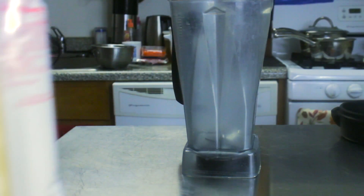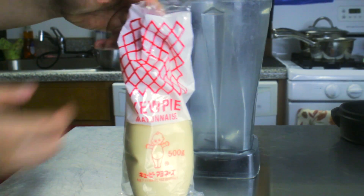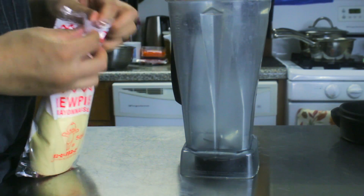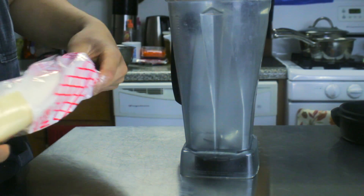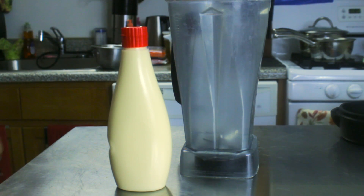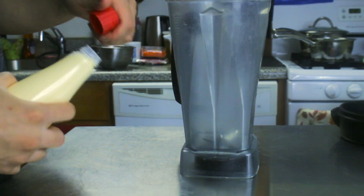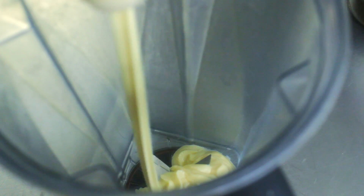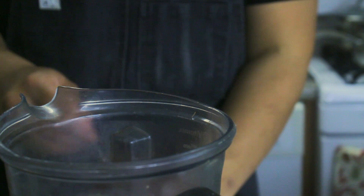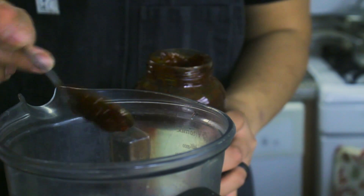Today we're going to be making spicy mayo for sushi, or really anything — french fries, burgers, sushi — it tastes good with basically everything. We're going to jump right into the video and we're going to be using QP mayonnaise. This is a Japanese brand mayonnaise with a very unique flavor. I would recommend spending the extra money on this brand if you can.